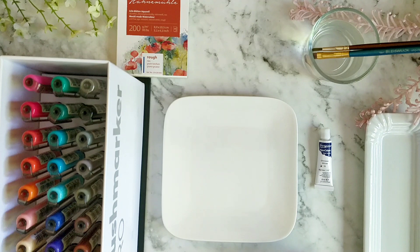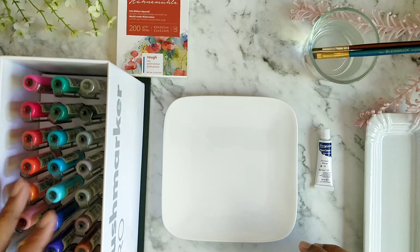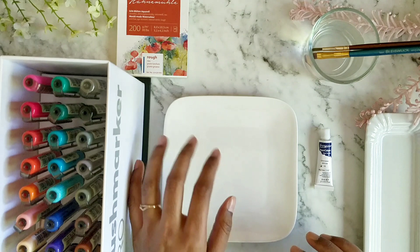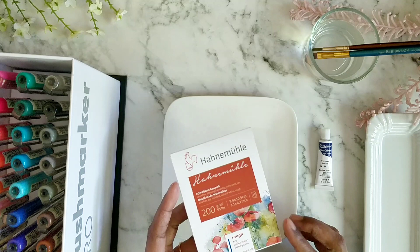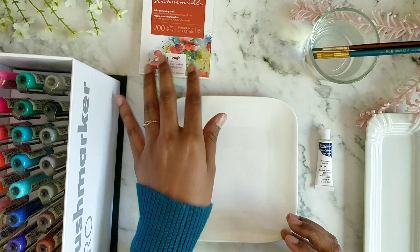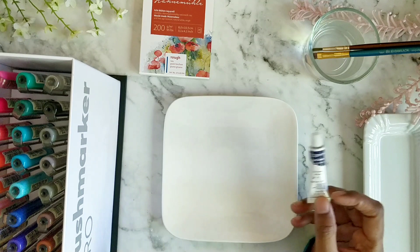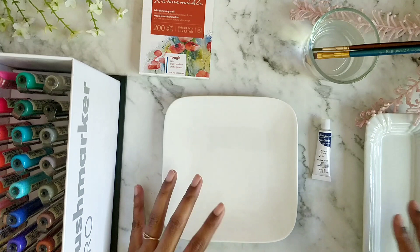I have never found Karin markers with a pastel range, so I decided to try mixing some colors to get a pastel effect. You can use any water-based brush pen you have. I'll be mixing all the colors on this palette and swatching them on Hahnemühle watercolor paper — this mini pad has a rough texture. To make any pastel colors you will need a white watercolor. I have a tube, but you can also use pan watercolors.